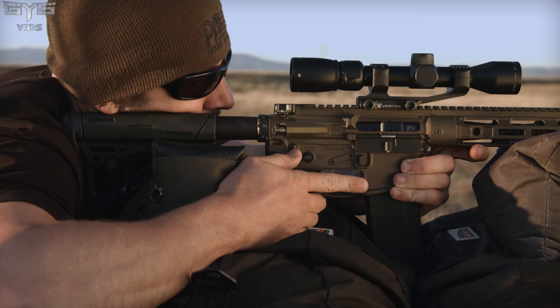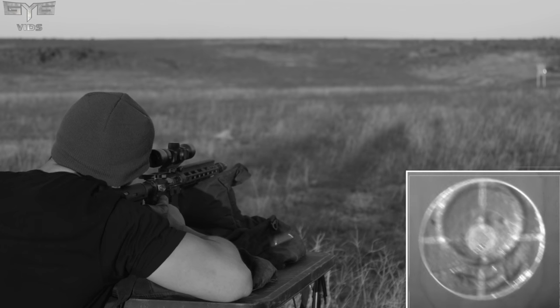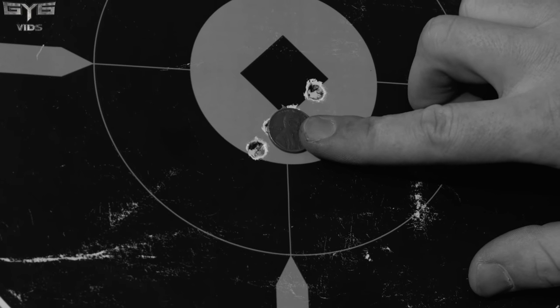This round is very accurate, especially when matched up with a rifle system like the Modern Outfitters MC6, with four of the five shots coming in under one MOA grouping at 100 yards and three of the five shots coming in less than half MOA.